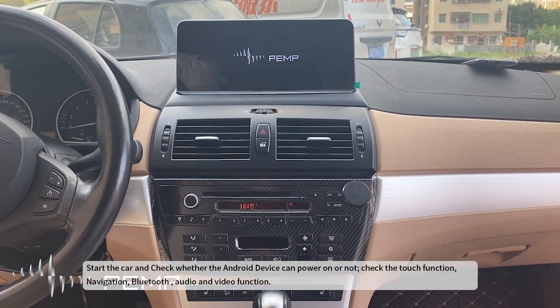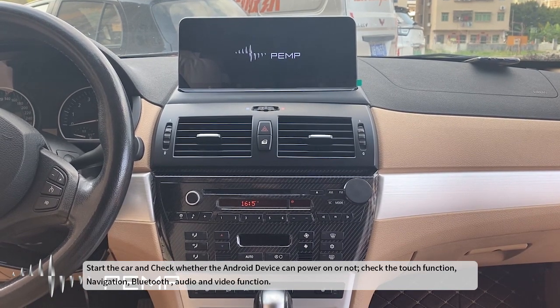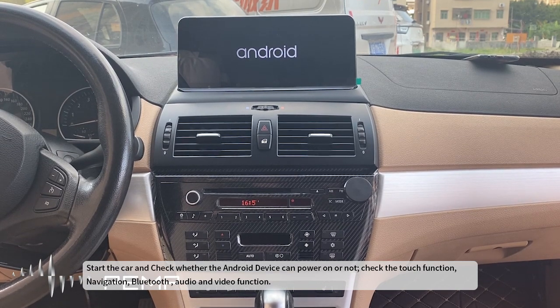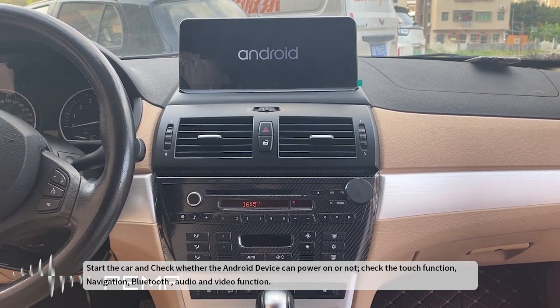Start the car and check whether the Android device can power on. Check the touch function, navigation, Bluetooth, audio and video functions, and verify the way to the Android device.